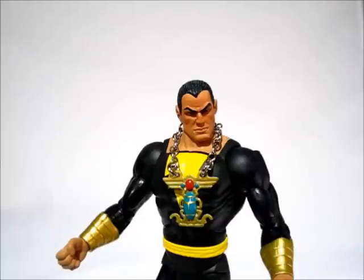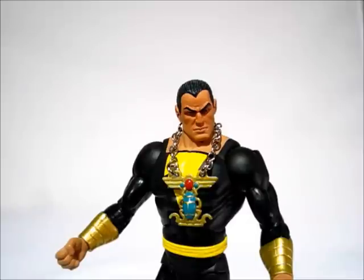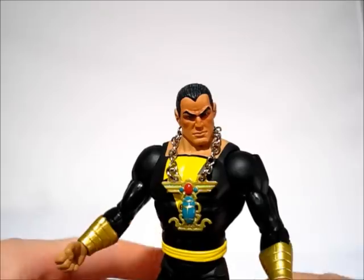Hey guys, the next figure I want to talk about for the DC Universe Review Series is Black Adam. This is the original release, the single-carded figure, not from the two-pack.